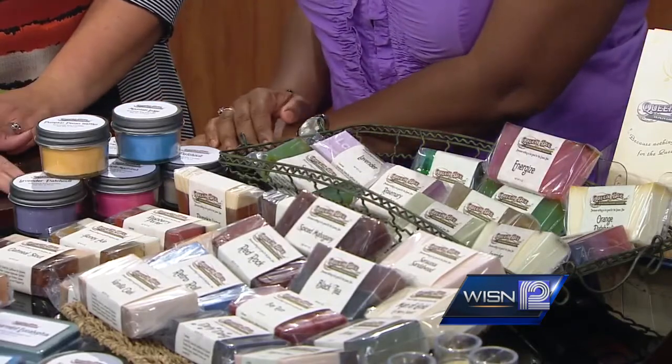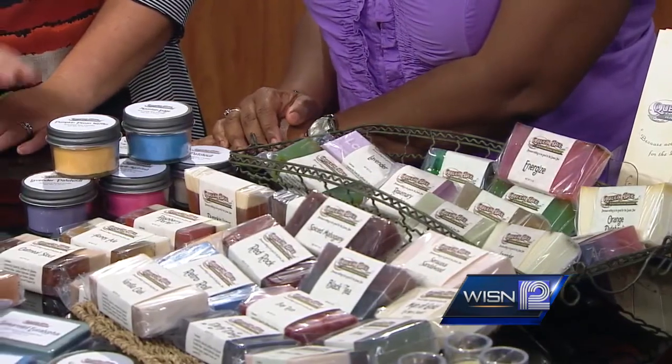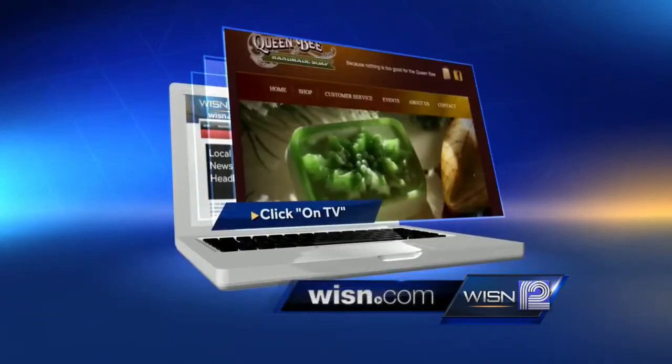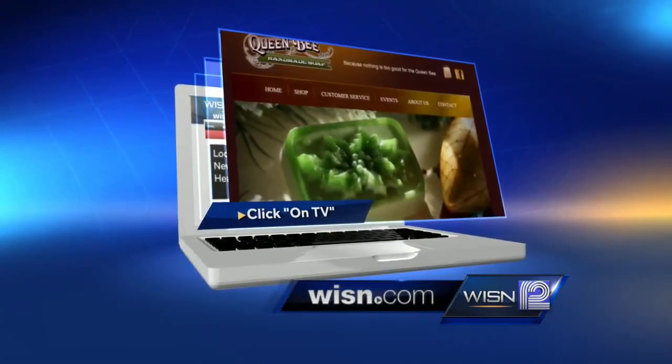And I do make soy candles. These burn clean and they burn for 14 hours. Also with the melting tarts — those you put in a tart warmer and they melt if you don't like to burn the wick. So candles and soaps — all kinds of things, all homemade.